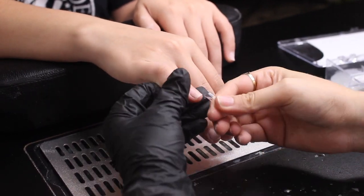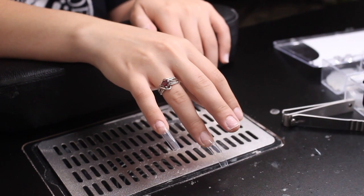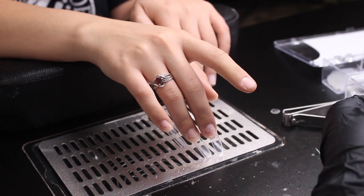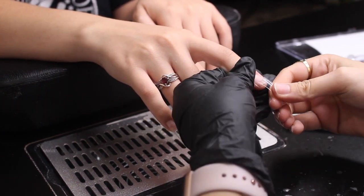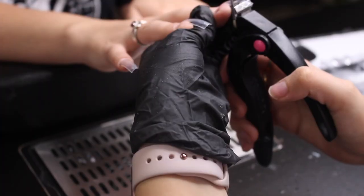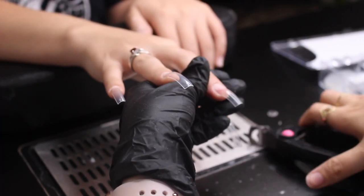Hello guys and welcome back to my channel. Today I'm going to be doing a spooky set for y'all and I'm so excited, so let's get right into it. Right now I'm applying the tips — I make sure to measure them before actually applying them.